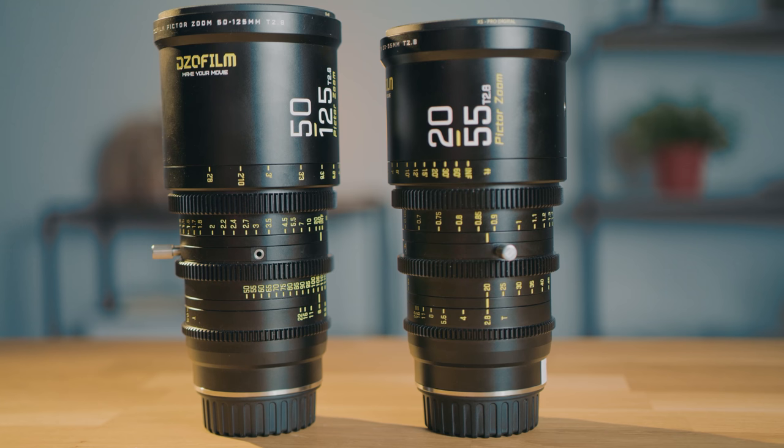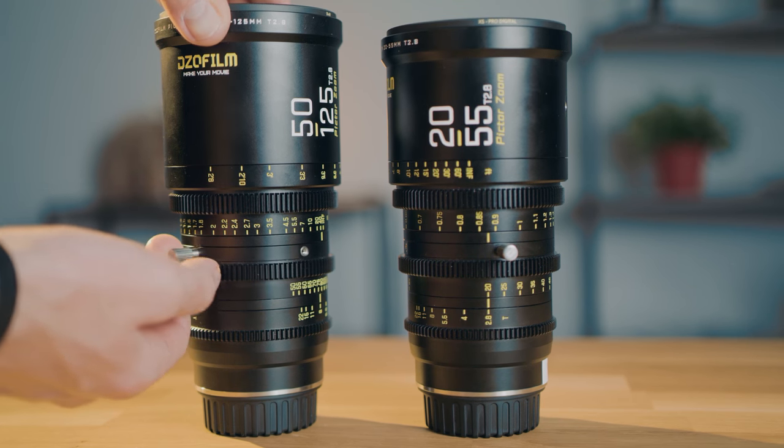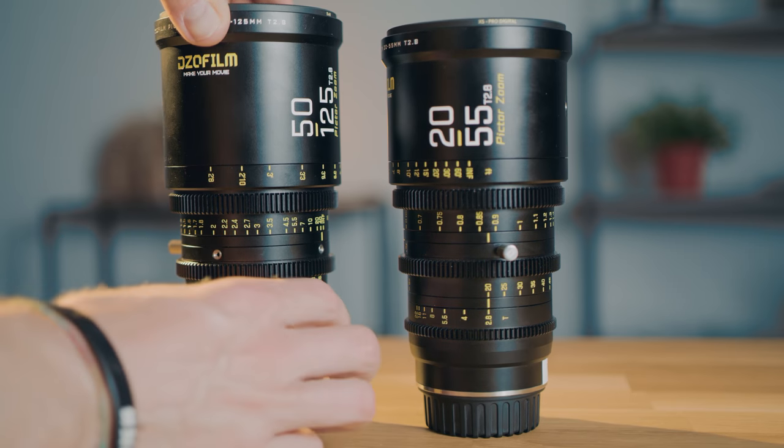These lenses are specifically designed for Super 35, meaning we have a 20mm to 55mm and a 50mm to 125mm, which is equivalent to full frame 24-70 and 70-200. So all the focal lengths that you actually need in day-to-day use — really handy. And they are real cine optics, meaning they have a T-stop instead of an F-stop and they are wide open all the way to T2.9, which is really great.